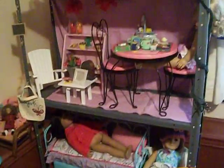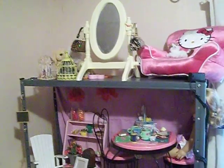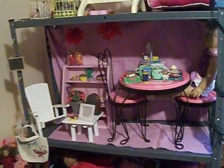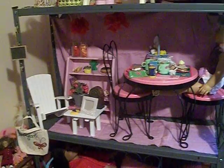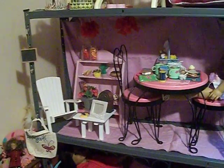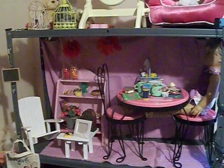So this is her American Girl doll house, and it's a great idea for your little one if you're looking for something really cheap. My daughter enjoys playing with her dolls so much more now. For about 30 bucks you can have a great house for your daughter's dolls. I hope to be back and show you some more things that we do for American Girl dolls, just to save a little bit of time and money. Thanks for watching!